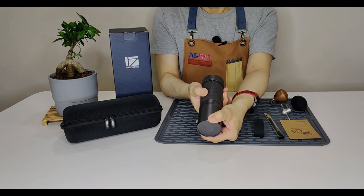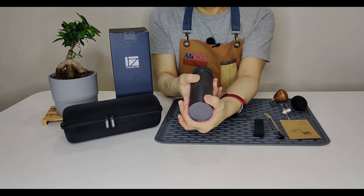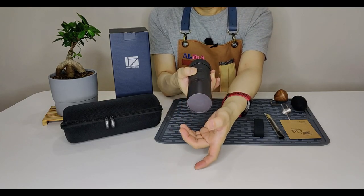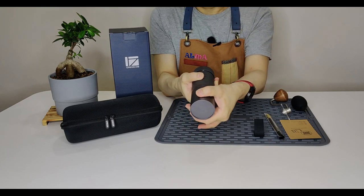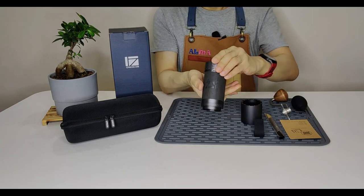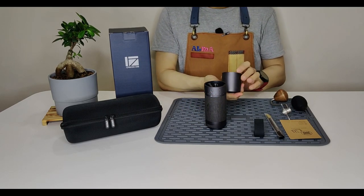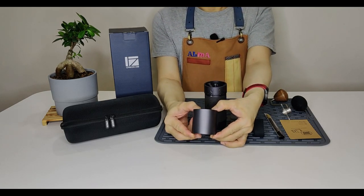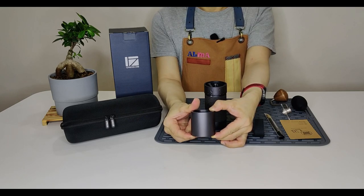Next, how to remove the magnetic catch cup — either turn clockwise, anti-clockwise, or simply pull it out. The magnetic catch cup capacity is from 35 to 40 grams, which is more than sufficient for espresso or pour over.